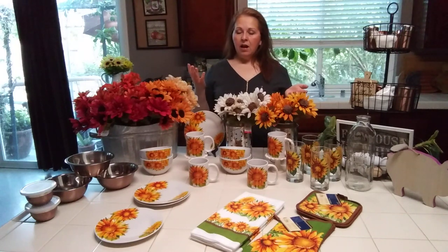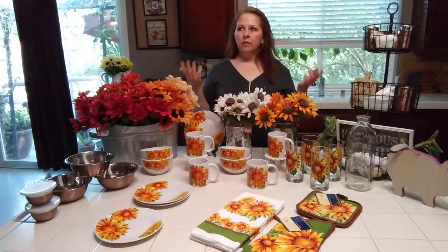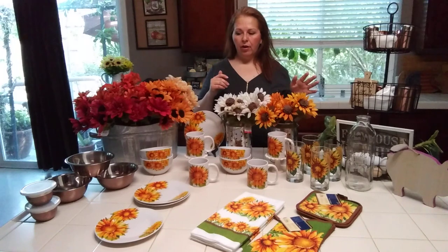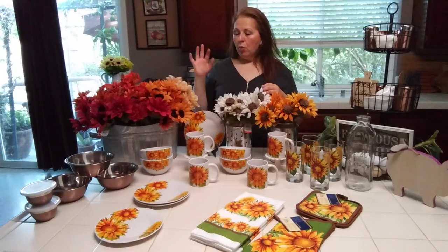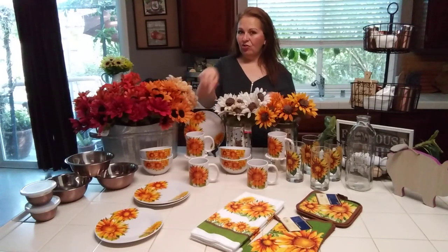I'm surprised my store has gotten these in. Normally it seems like my store gets everything last or close to last. This is going to be like a Dollar Tree and Target haul — not too much Target, but I wanted to get more of the flowers I've been talking about and the dishware.